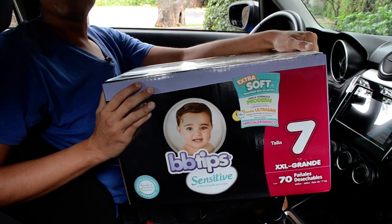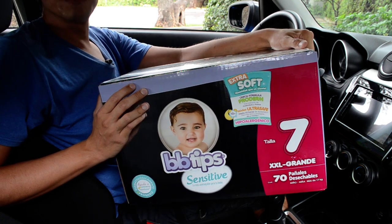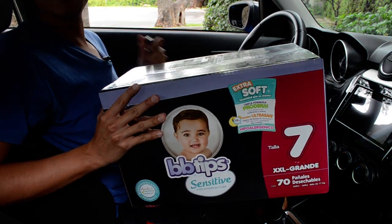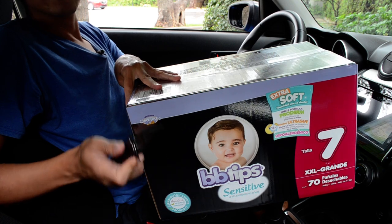Hello, today I'm going to unbox this big box of Bebetips size 7. It contains 70 size 7 diapers. Let's go.